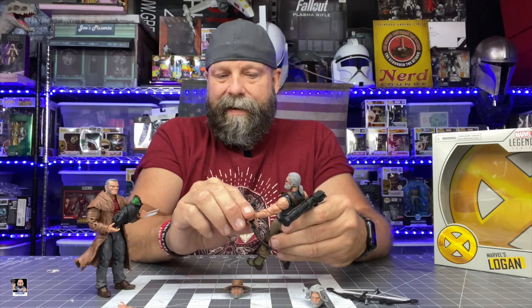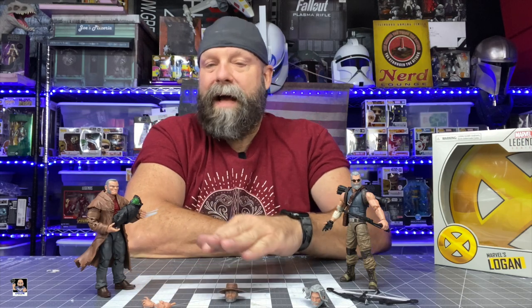If I had to pick between the two, Old Man Hawkeye, I think, is the better of the two. His head sculpts and detail just looks great, but the two-pack as a whole is wonderful. Definitely let me know in the comments if you pick these up and what you think. Also let me know about your claws — are they loose in the hands? That's it for this unboxing.